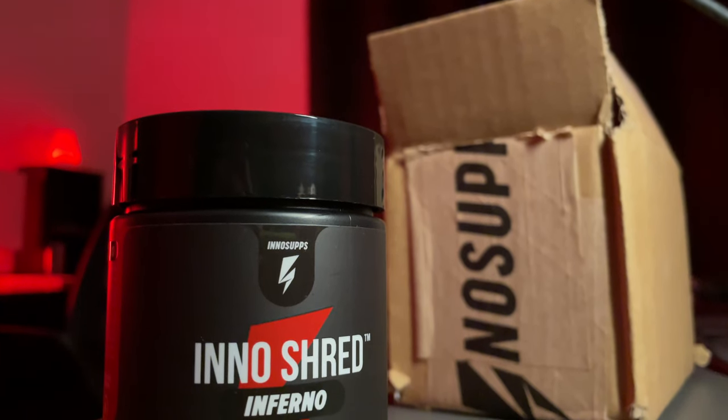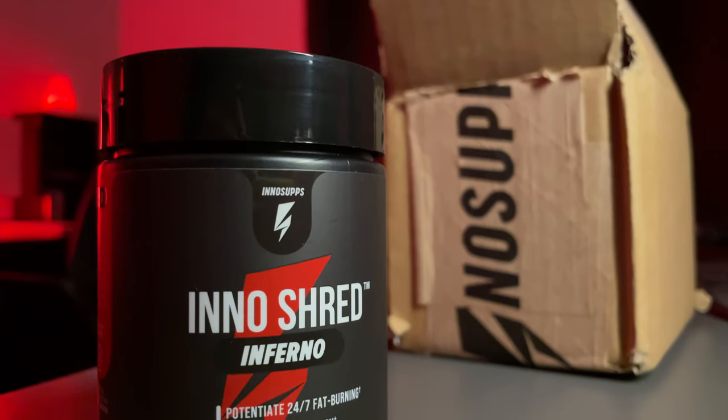It is now review time. I'm going to tell you guys my honest opinion and my experience with the InnoShred Inferno. Honestly, if you do not plan on eating healthy, don't expect to see crazy results on the scale. The inferno did a great job helping me debloat from all the Thanksgiving food — that entire week was just food, food, food — and this did a great job.